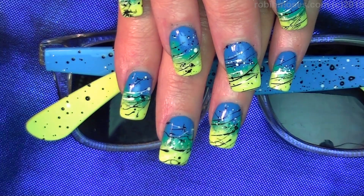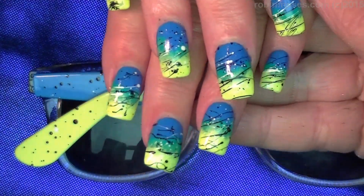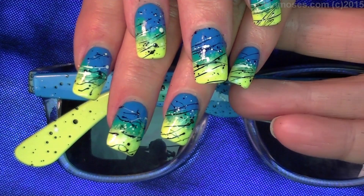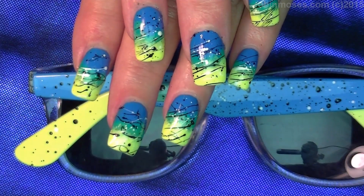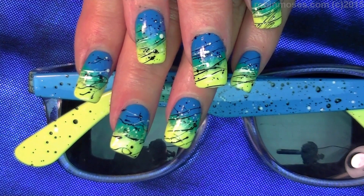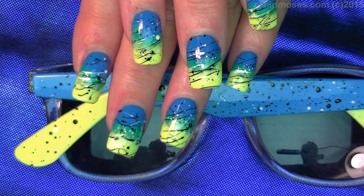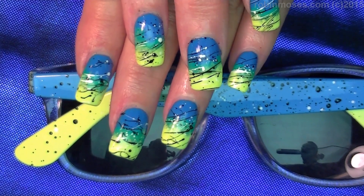Okay, and here is the end result. We did this to match our glasses — now how freaking cool is that for summer? Where did you get them? They're like flea market, 99-cent store. See — they're affordable and badass.